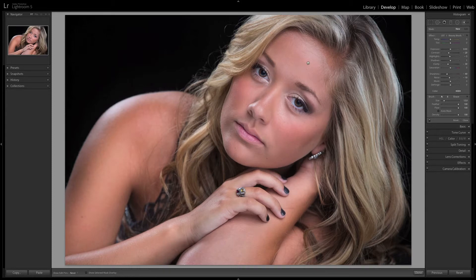As soon as I finish with my dodge and burn, I like to move on to our beauty brush. The beauty brush allows you to smooth the skin and keep it looking natural, unlike a lot of other retouchers that make it look plastic. I'm a real photographer, and I want my subjects to look real as well. Retouching is about making people look the best that they can look, not making them look like someone else.